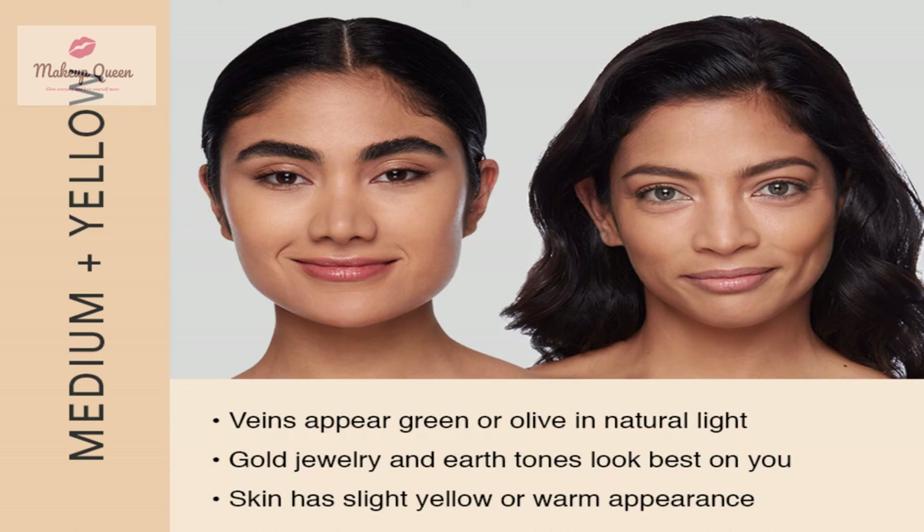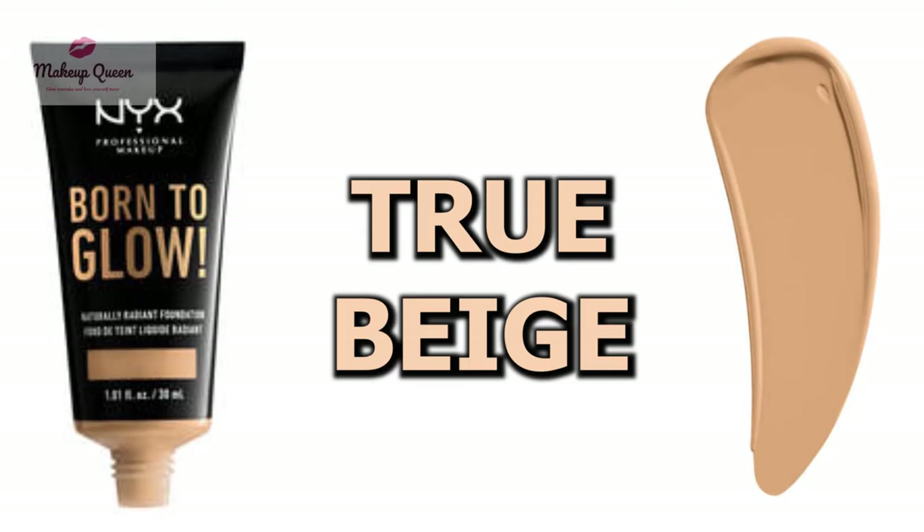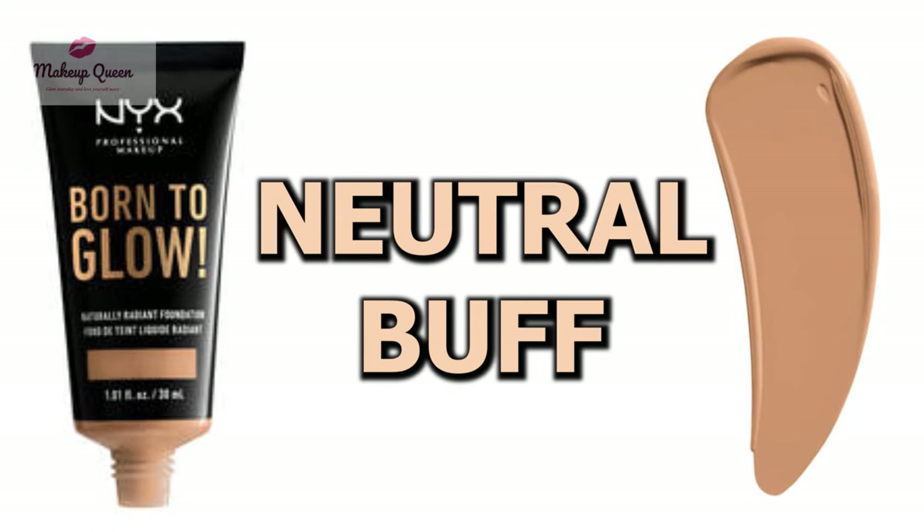Medium skin with warm or yellow undertones can use the following shades: true beige, neutral buff, beige, golden, golden honey, and caramel.